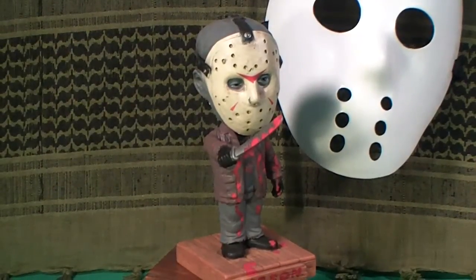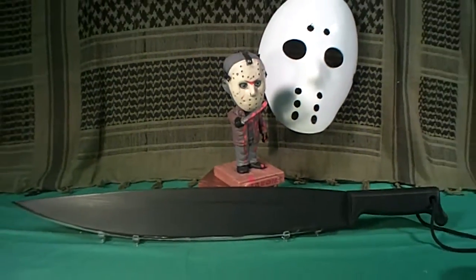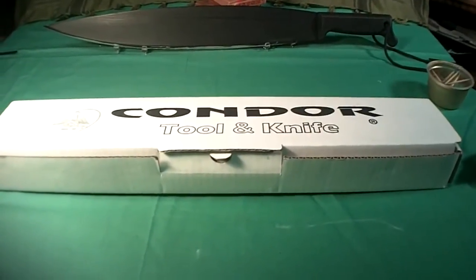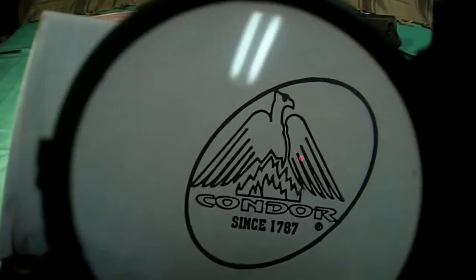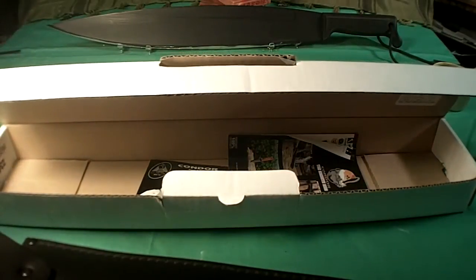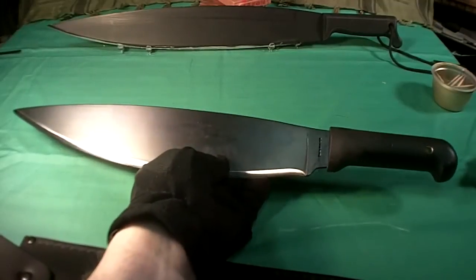The Condor Tool and Knife Company has sent me another one of their huge blades. Let's take a first look at it — it's still in the box. You can see the logo: Condor Tool and Knife Company, since 1787 they've been making knives. This one is called a Barong Machete, and you can see it's a pretty large knife.